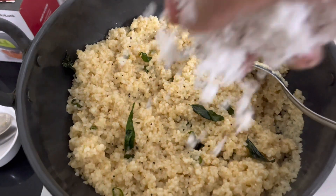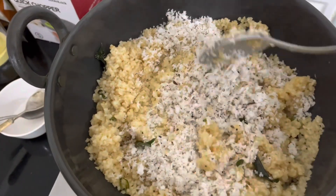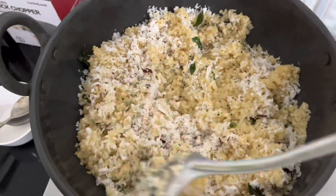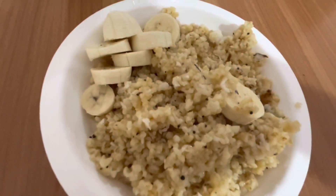Hello everyone, today I'm going to show you how to make broken wheat upma. In Mangalore we call this one of the most popular breakfast dishes — very simple, very easy to prepare. It takes 10 minutes to make. You can enjoy this with a sliced banana or you can drizzle a little ghee or butter. So let's check out the ingredients.